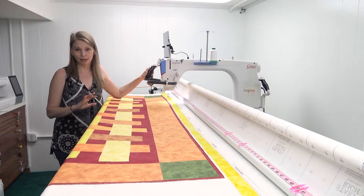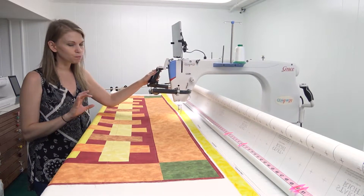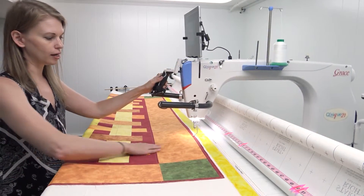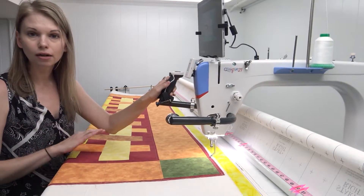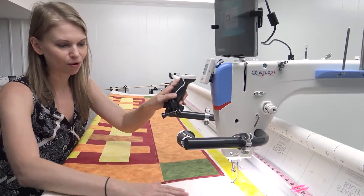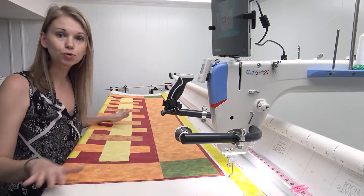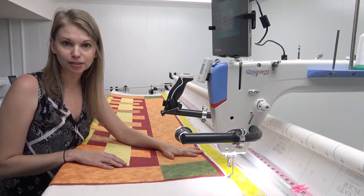Then I select a baste stitch small, push the machine real smooth and slow and careful all the way across, lining up the flannel so it's nice and straight all the way across the frame. Once I get to the edge and have it all stitched down, I go all the way off the edge of my backing fabric, smooth out the flannel so it's nice and flat, and then load my quilt top.